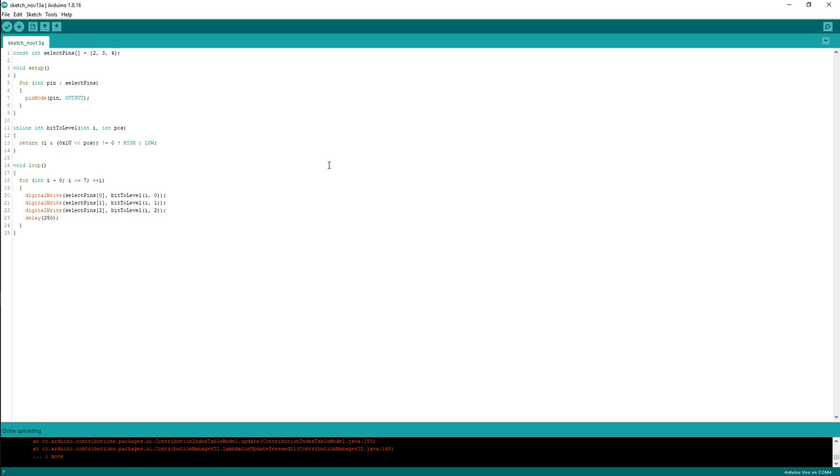We can open it up for questions now, either in chat or by audio. There don't appear to be any questions, so we'll end it there.